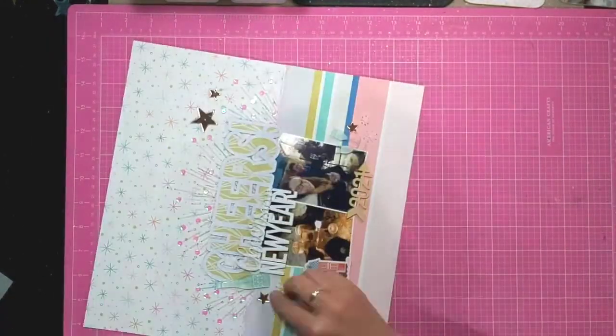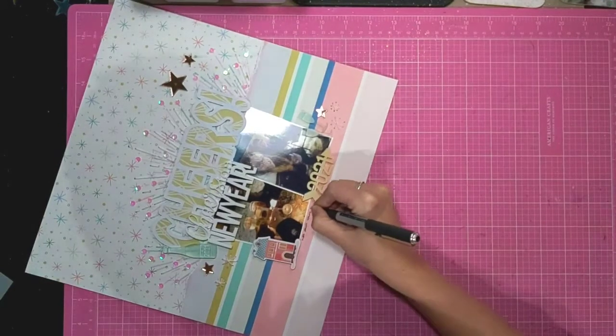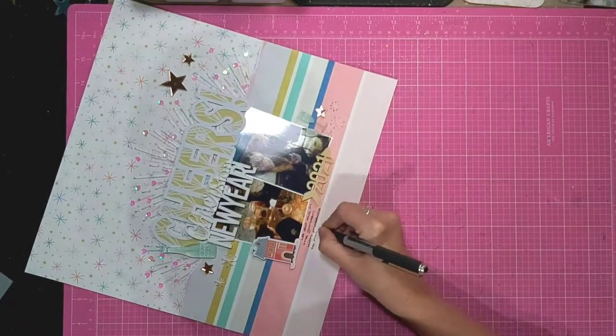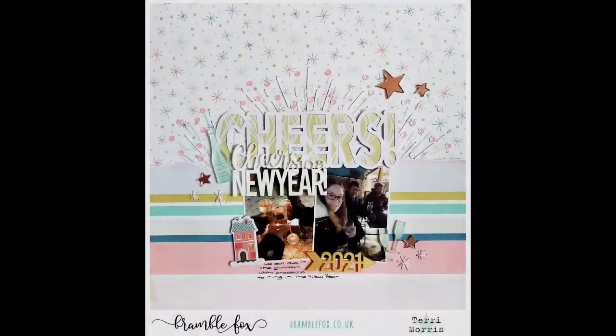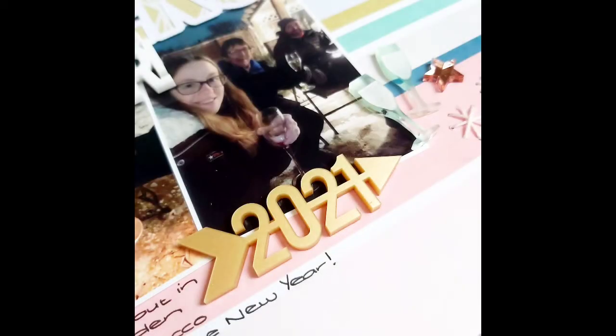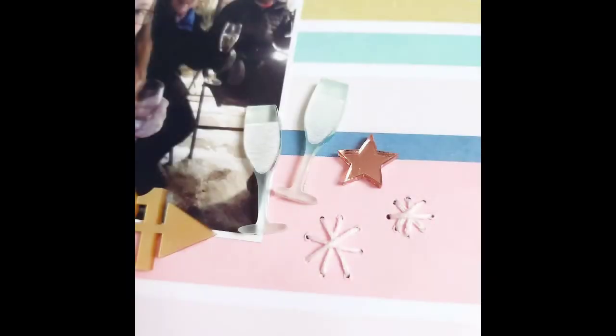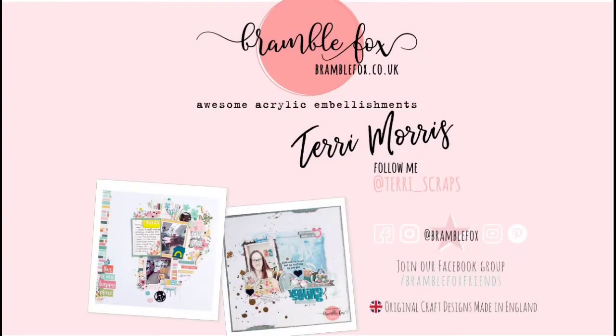I'm just adding my journaling now at the bottom in that little space, and then that's my layout finished. Thank you for joining me today over on YouTube — check out the Bramble Fox Friends Facebook group and Instagram for further inspiration from the rest of the design team, and I'll pop links below to where to find everything. Thanks again!